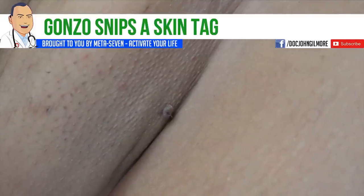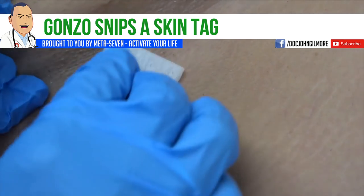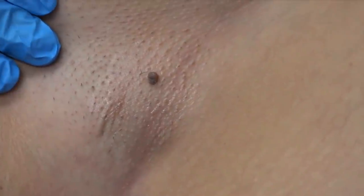We have Misty helping Dr. Gonzo. Hi Misty. Now Misty, why don't you go ahead and pull that skin back a little bit and hold that right there. Oh, we've got a really good shot of this. Hey Dr. Gonzo, how are you today? I am awesome.